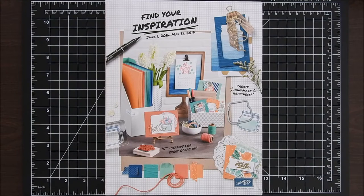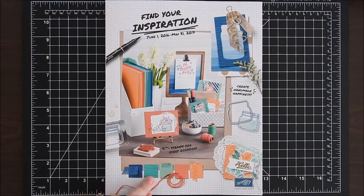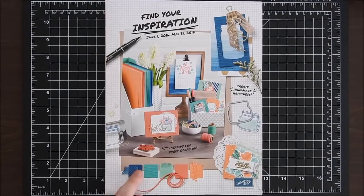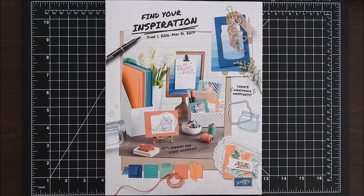The second class series is called Bundles to Love, and it focuses on some of the great new bundles in this annual catalog. You know how much I love my Big Shot, so the Bundles to Love series will feature stamp set and punch combos, or stamp sets with framelit bundles.